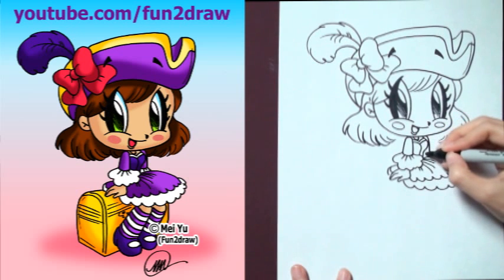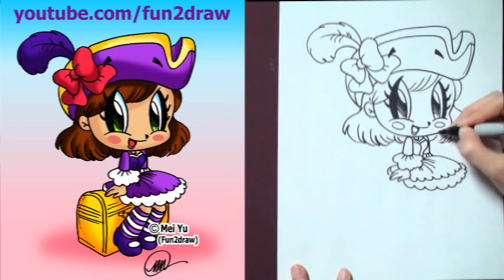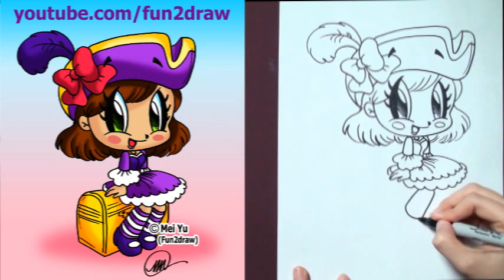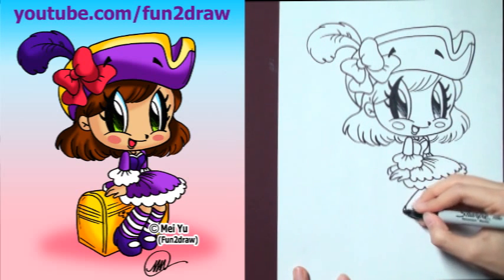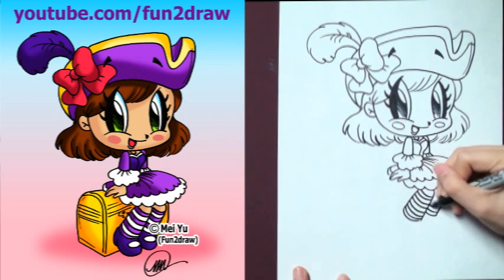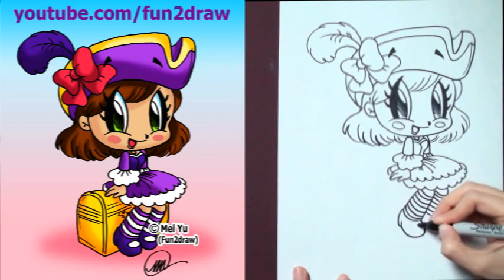After you're done drawing this cute chibi pirate girl, you can try drawing the other girls on my Fun2draw channel, like the mermaid or princess. We're almost done — just got to get those legs in there. The legs could be rectangles, and for fun I'm going to draw striped socks. And the shoes are quite round.